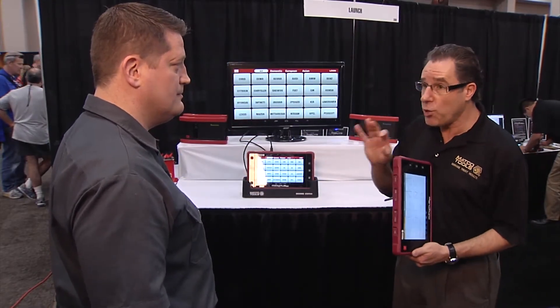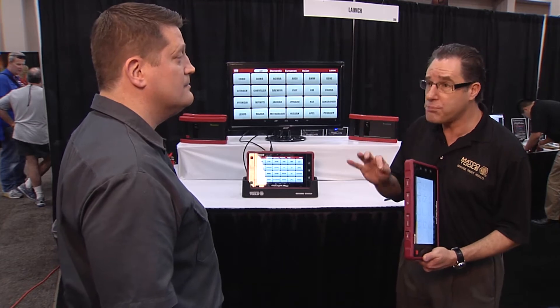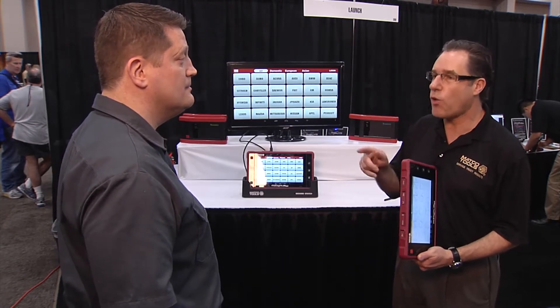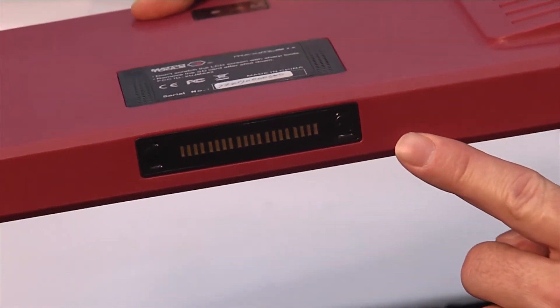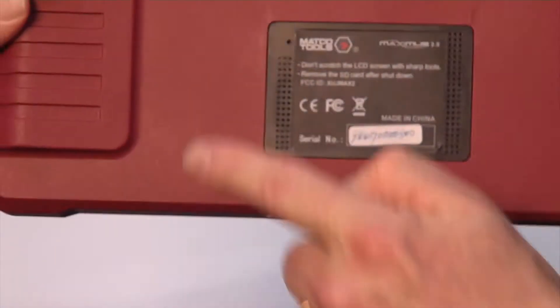It is not only dustproof but waterproof, withstanding a stream of water in all directions. In fact, all of the ports are sealed, all of the buttons are sealed, all of the connections are sealed, and even the speakers are waterproof. That's incredible.